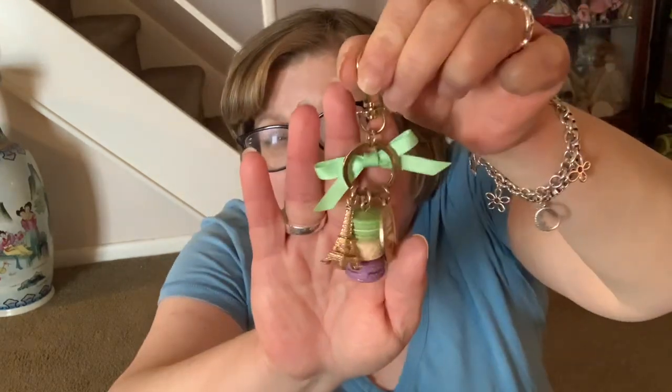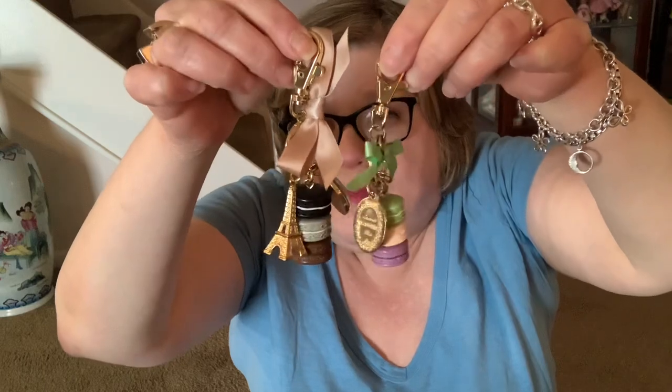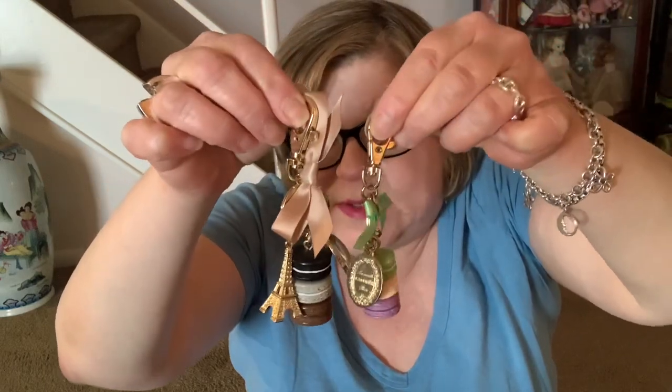This is a smaller version of the La Deray charm. It has a flat medallion, an Eiffel Tower, and just a plain green bow. You can see it's a much smaller size compared to the other ones. I use this on my Damier Azur Pochette Accessoire — I thought the colors would really look great on it, and they do.